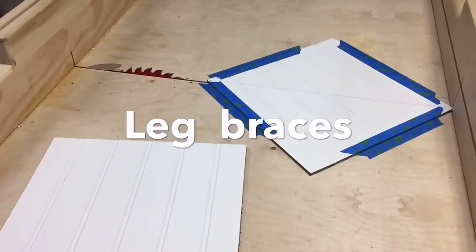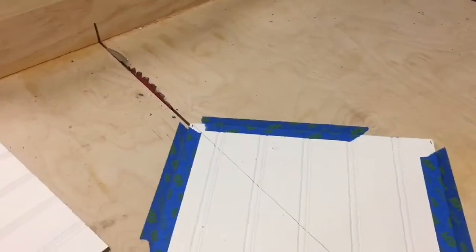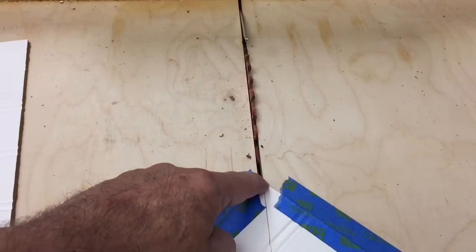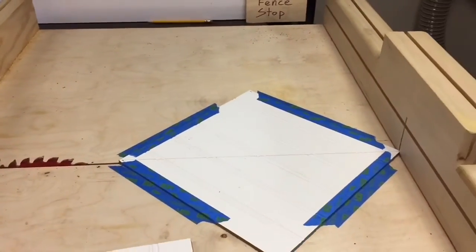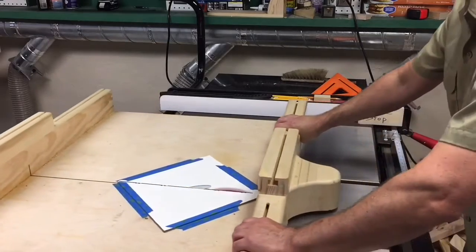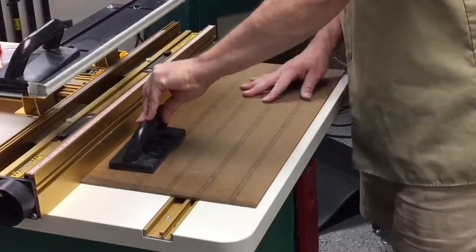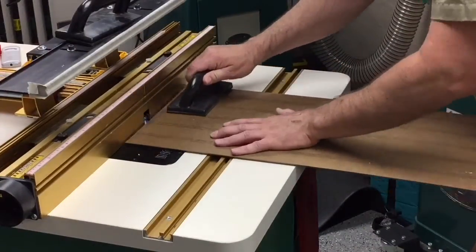I've cut two pieces of the bead board into perfect squares on my bandsaw and now I want to cut them in half on the diagonal. I temporarily taped the board to my sled and lined up the point right where the cut line would be — this gives me some bracing to put underneath the piano stand. Using the tape made this cut easy, safe, and accurate. All four sides of both panels are getting a chamfer to prevent the panel from chipping if somebody bumps into it.